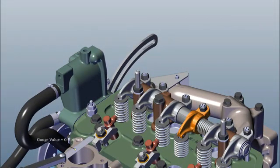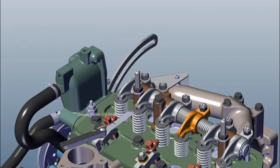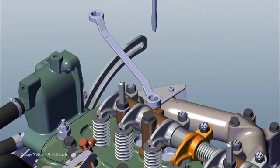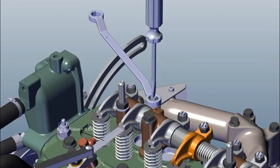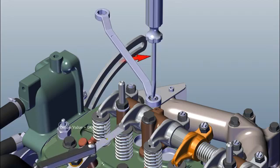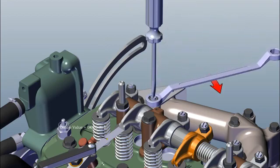Insert filler gauge of 0.30 mm for inlet valve. Loose nut, tighten grub screw and insert filler gauge. Note: filler gauge movement should not be more tight or loose. Tighten the nut by keeping filler gauge in insert position.